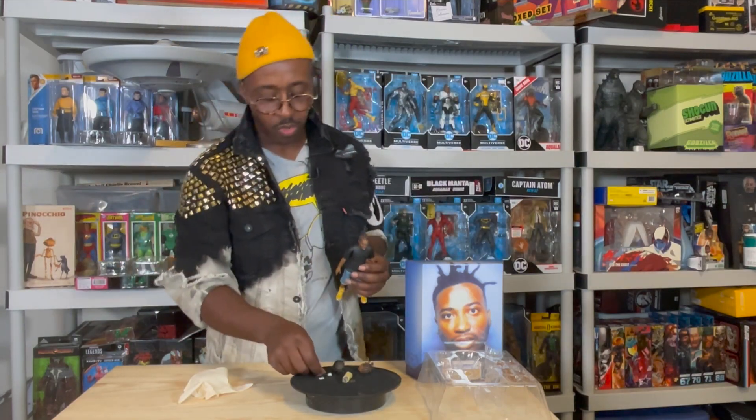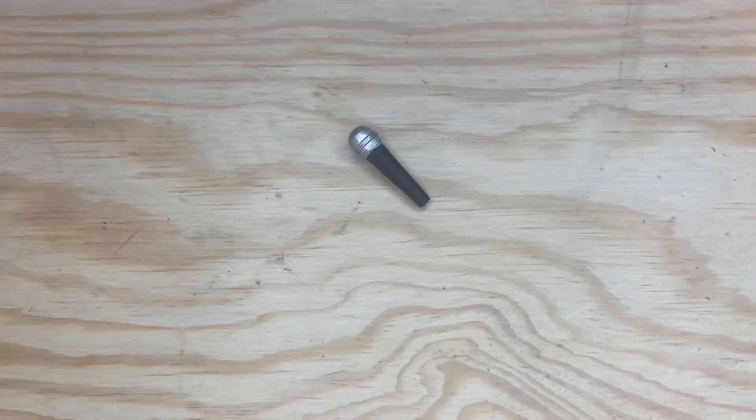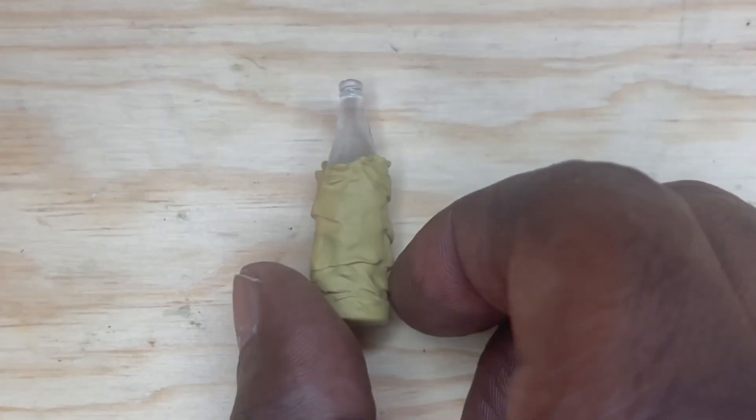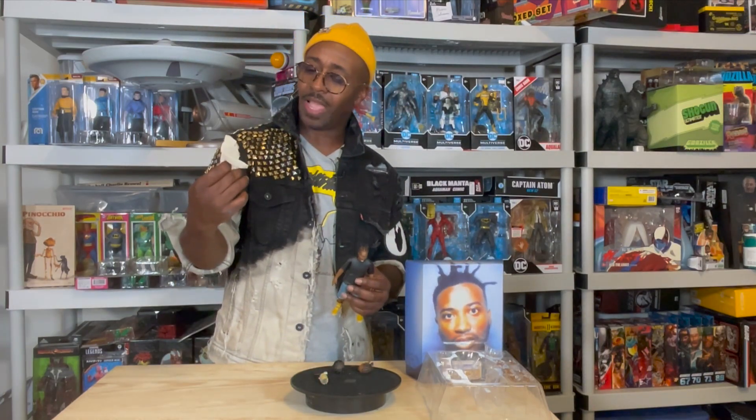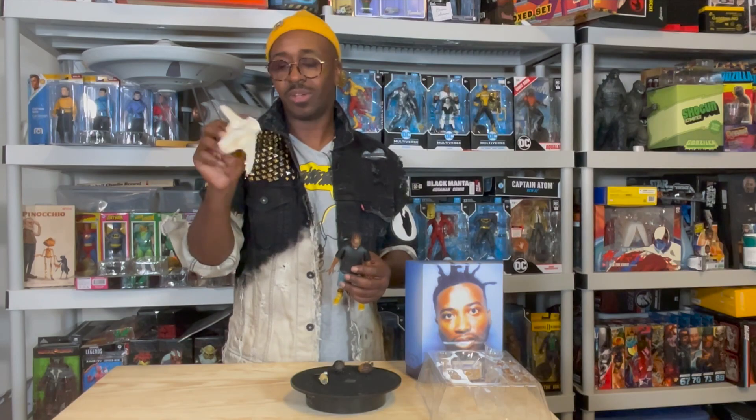It also comes with a microphone and his moonshine from '79. He has five sets of hands. And it also comes with what I'm assuming is a straight jacket.